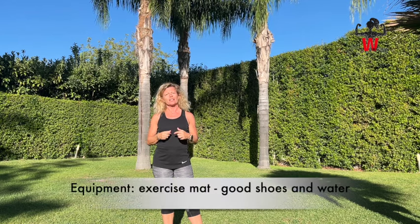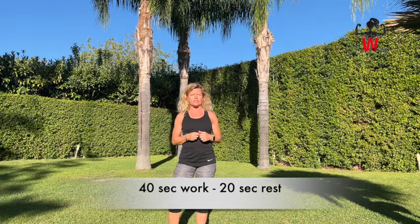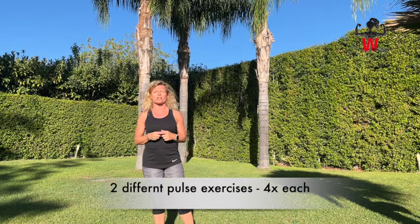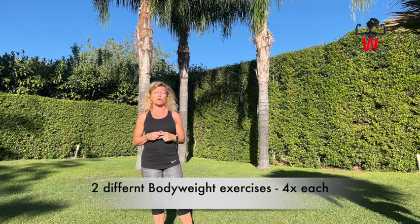The only equipment you will need is an exercise mat — I actually just have a towel here — and a timer. We're going to work with a work frame of 40 seconds on and 20 seconds to prepare for the next exercise. We're going to do two pulse exercises right after each other. Each exercise we're going to do four times, so that's eight pulse exercises in all. Then we move on to two strength exercises, two different ones, and so on until we finish the full workout.